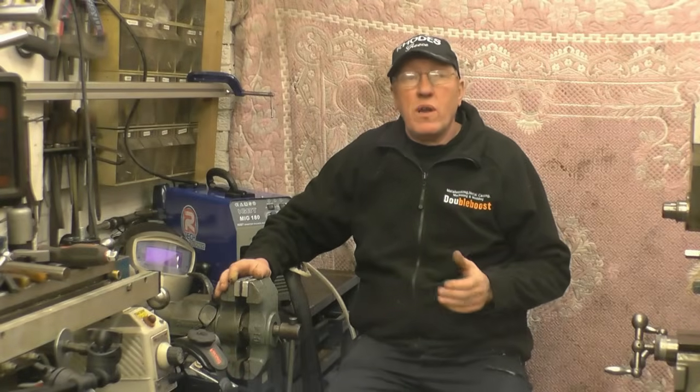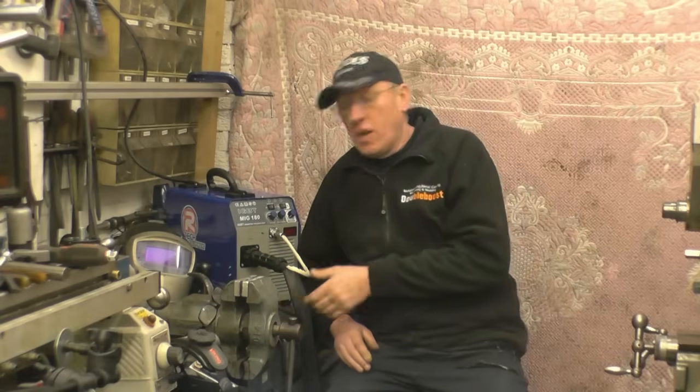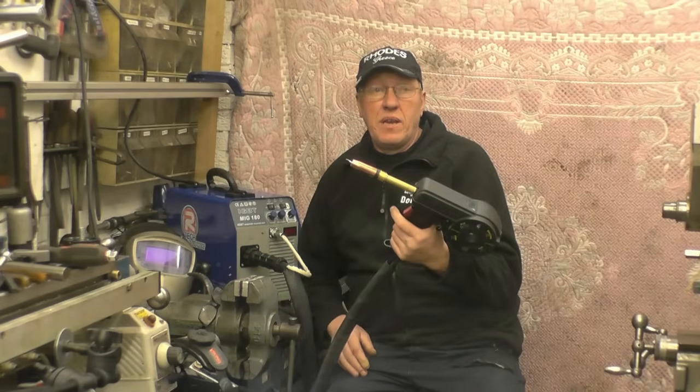Hi, my name's John. Welcome to the second part in a series of videos reviewing this Artec 180 MIG welder using a spool gun to weld aluminium.